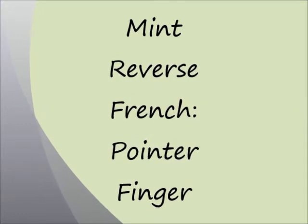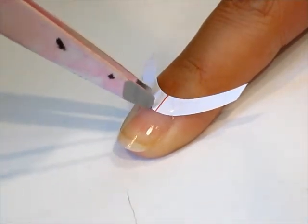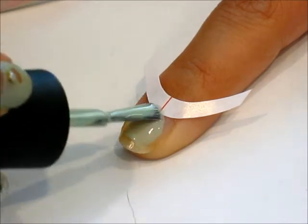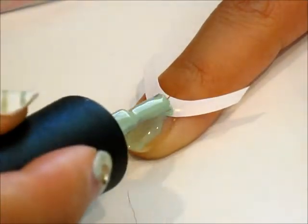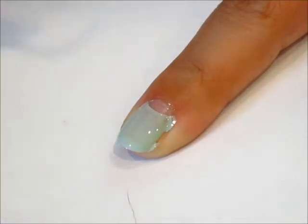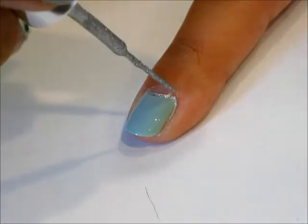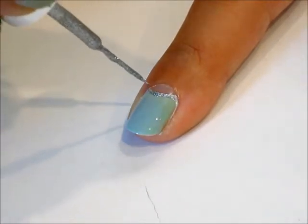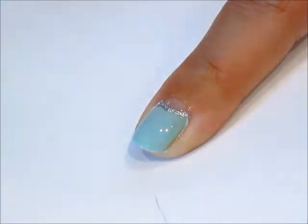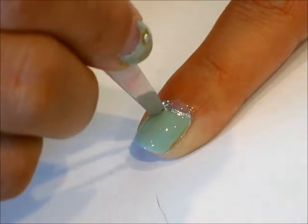Onto the mint reverse French for the pointer finger. Grab that same French tip sticker, place it at the base, and press it down firmly with tweezers. Now we're going to go ahead and paint the whole nail with the mint color. While it's still wet, peel the sticker off. Grab that silver liner to line the base of the reverse French. Let it dry and apply the top coat. Again, apply those beads or gems in the same orientation as the thumb and other nails.